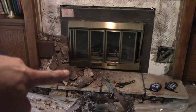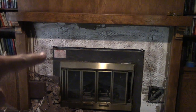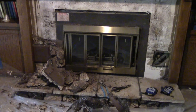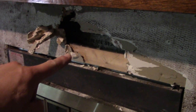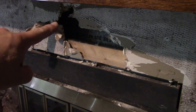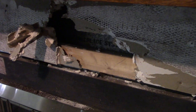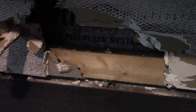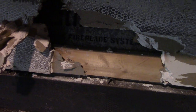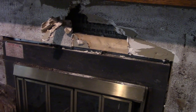Finally got that to come off in one big huge chunk, which was kind of nice. Just out of curiosity I opened up a little bit of gypsum board right through here and you can see that's actually part of the heat-a-lator back in there. It's huge - might have to take half the house off to get it out.